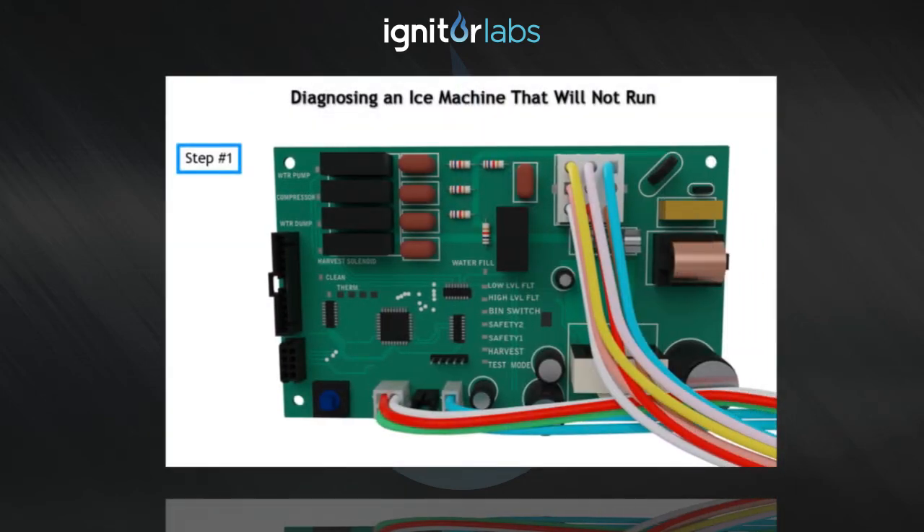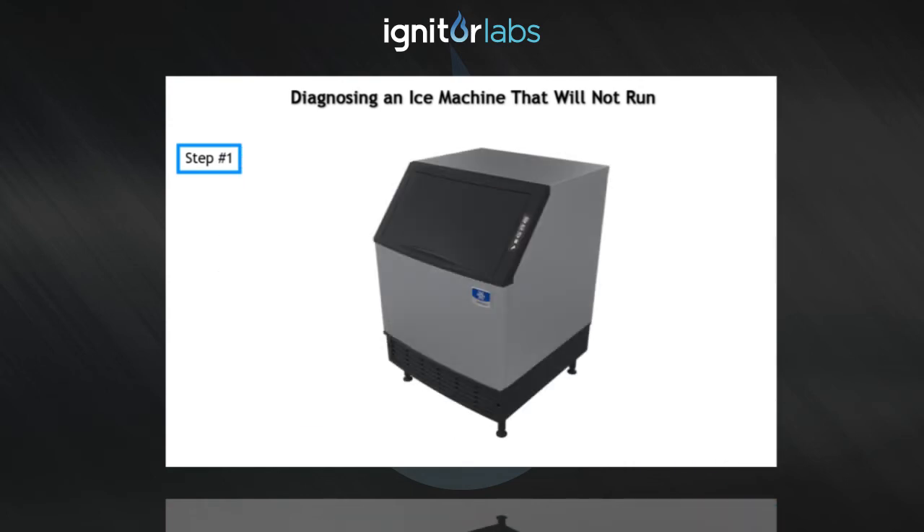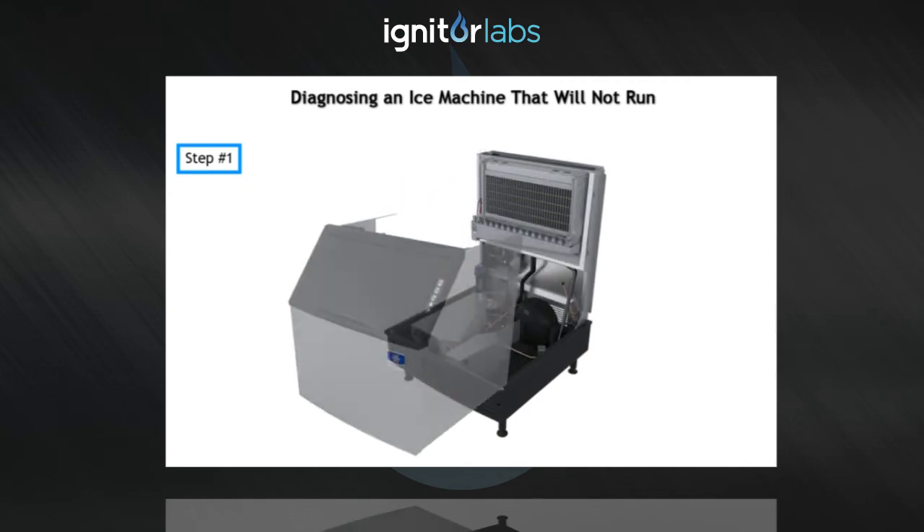Step 1: Verify primary voltage is supplied to the ice machine, and the fuse or circuit breaker is closed. Note: for easier access while troubleshooting, remove the cabinet.